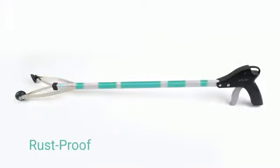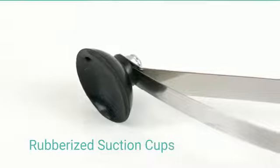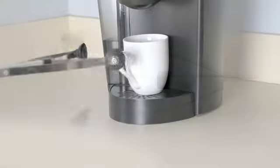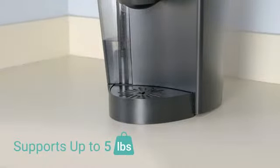The Reacher Grabber is built for heavy-duty use with a rust-proof aluminum frame. Rubberized suction cups grab onto objects and prevent them from slipping, even on glass and other smooth surfaces. The Reacher will hold items up to 5 pounds with ease and is perfect for a wide range of applications.